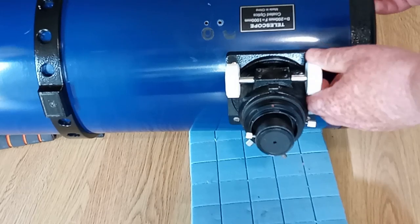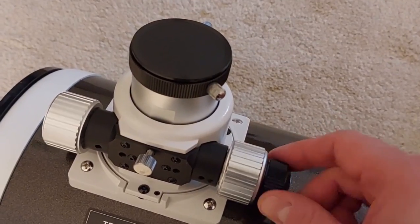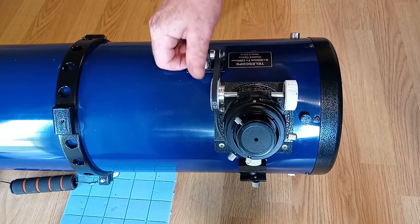If you have a basic focuser like me, but hanker after a fancy dual speed one, watch this video. I'm going to go through a few ways of gaining fine focus control for little or free.